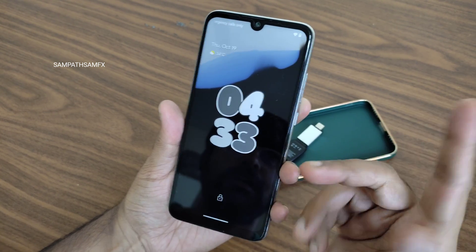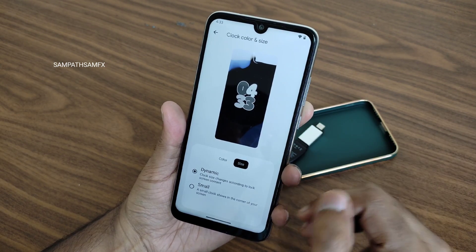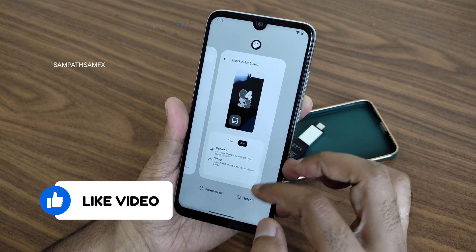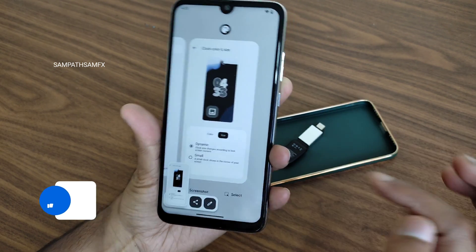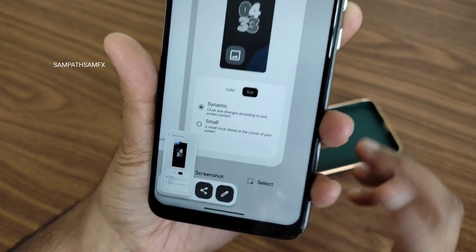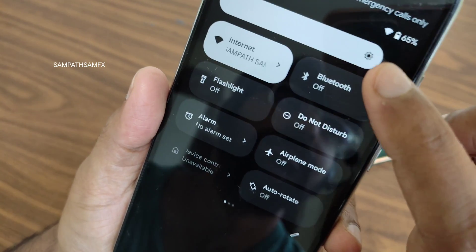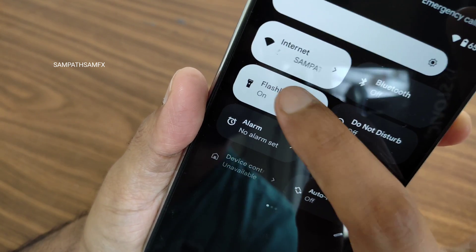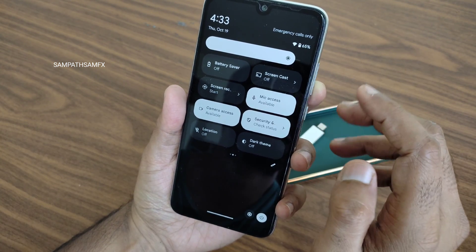This is how the lock screen looks — the customizable clock style is the main visual change in this Android 14 build. Also the screenshot UI now shows a Share icon and Edit icon that look a little different. In Quick Settings, you get new animations — for example, when you turn on Bluetooth or Flashlight, you can see smooth toggle animations. These are some visual changes in Android 14.